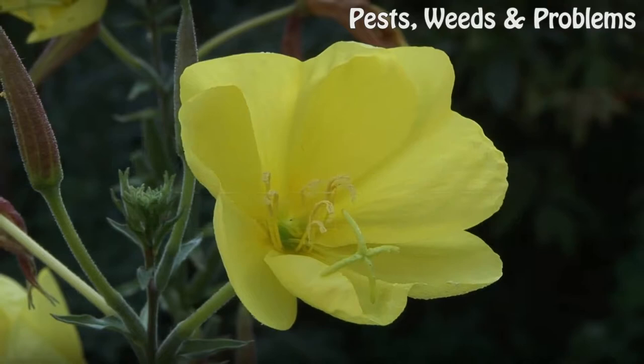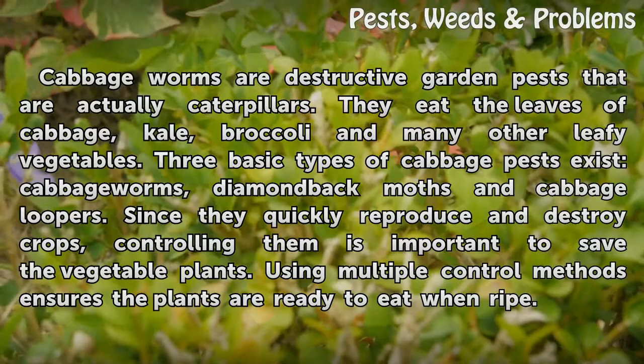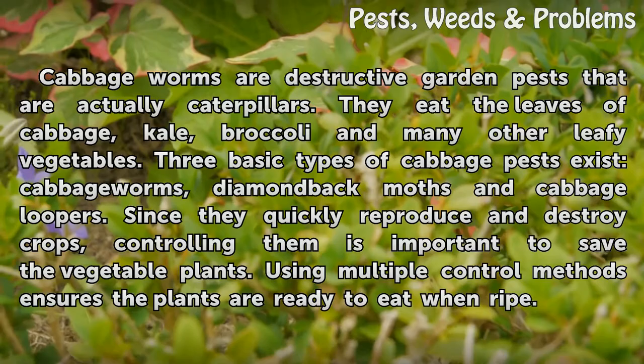How to Control Cabbage Worms. Cabbage worms are destructive garden pests that are actually caterpillars. They eat the leaves of cabbage, kale, broccoli and many other leafy vegetables. Three basic types of cabbage pests exist: cabbage worms, diamondback moths and cabbage loopers.